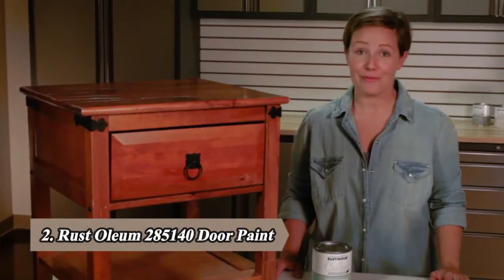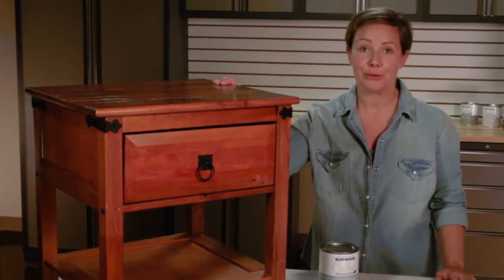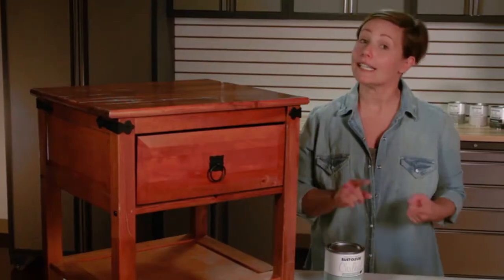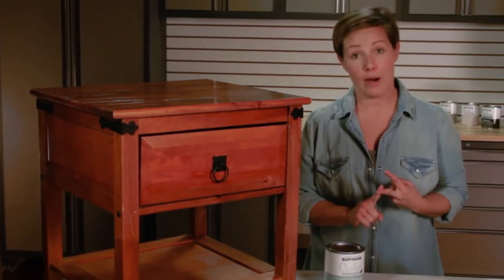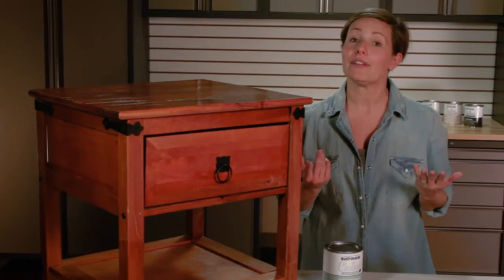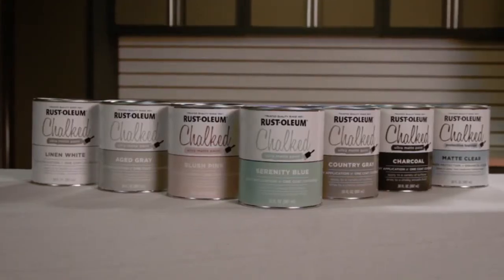It's awesome finding furniture and things for my home that can be refinished to look new. Chalked paint is one of my favorite products because it's easy to use, doesn't require a lot of prep work, is easy to distress, and ends up giving that vintage chic look that I can customize as I choose. Chalked paint is so versatile.